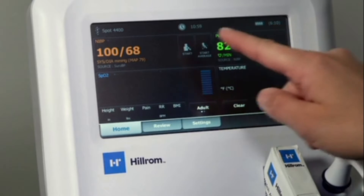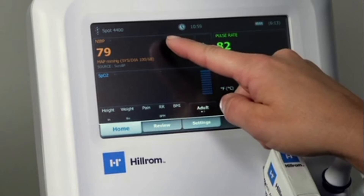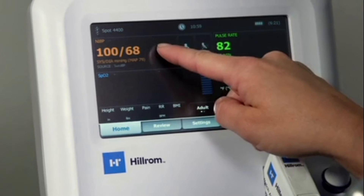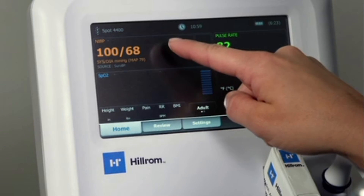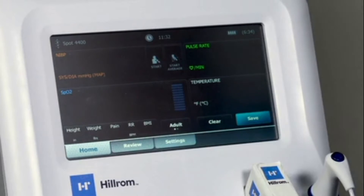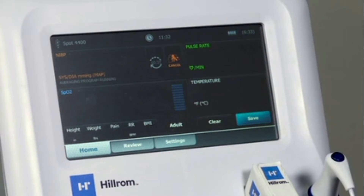Touching the BP tile will display the mean arterial pressure reading associated with the BP. The mean arterial pressure will remain on the main tile until you touch the tile again to toggle back to the systolic diastolic display. You can also manually type in a BP measurement by touching and holding on the BP tile. If you would like to take and average multiple BP readings automatically, simply touch Start Averaging instead. You can learn more about this in our BP Averaging video.